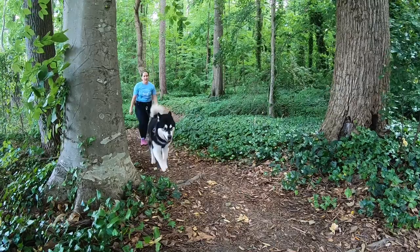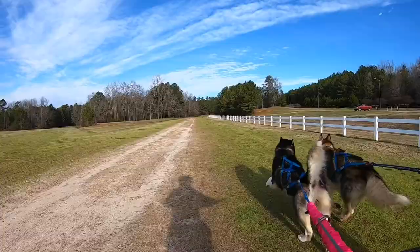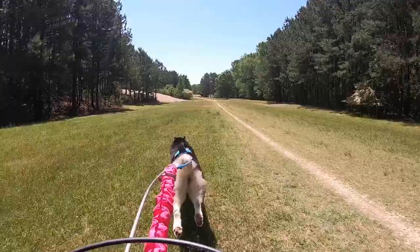Dryland mushing sports like canicross, canicross, and bikejoring are all dog-powered, which means that the dog is out in front and pulls you. For some dogs, being out front with pressure on the harness and line comes very naturally. For others, we need to spend some time conditioning them so they learn how to feel comfortable and confident when running out in front of us.